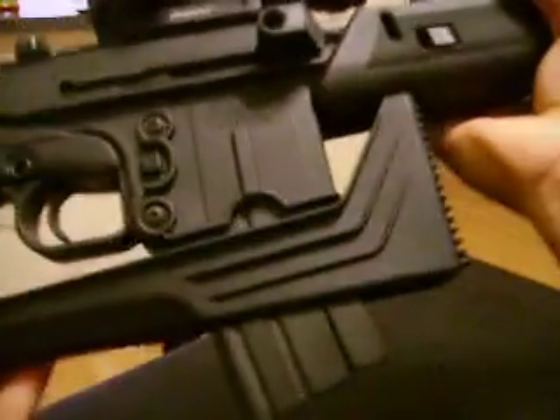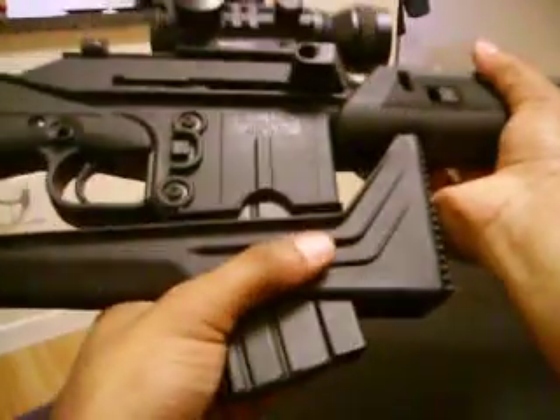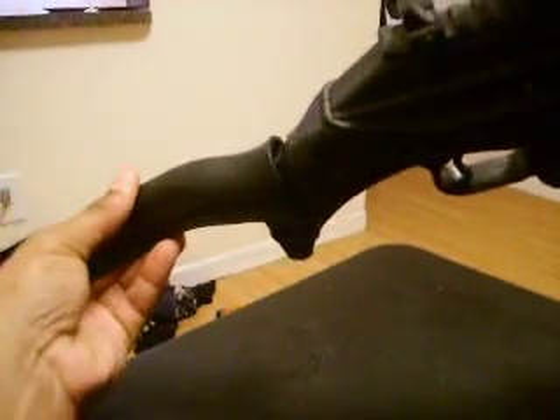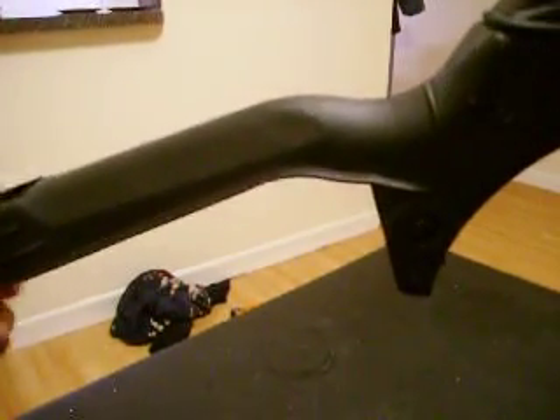For accuracy, if you want to shoot with the stock, all you have to do is just pull down like this and it folds out and snaps into place — just like that. Pretty solid, sturdy. Doesn't bend, doesn't wobble, locks perfectly into place.